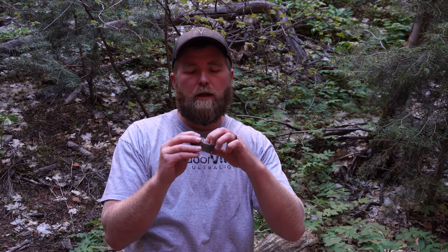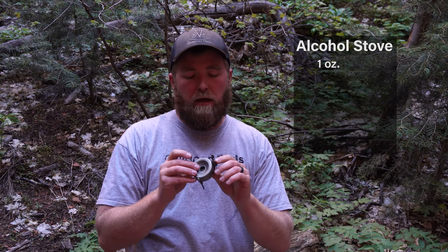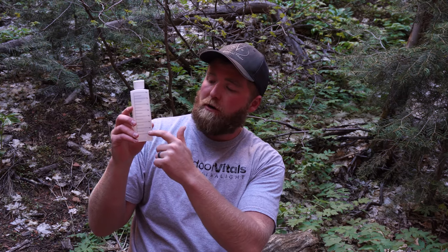This particular one is a titanium alcohol stove. It weighs one ounce. However, if you're going to use an alcohol stove, you pretty much have to use a windscreen. I have a windscreen here that weighs a half an ounce, so together you're still at one and a half ounces — almost half the weight of just the stove. The difference is I get to use alcohol instead of the fuel canister, and I can measure exactly how much alcohol I need for each meal. So the question is: is it worth using an alcohol stove? Is it really going to save us weight, and should you switch?